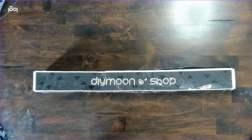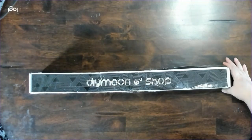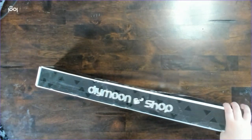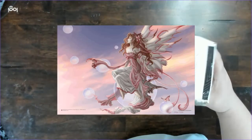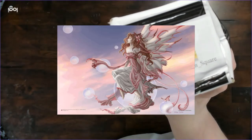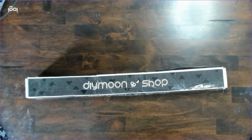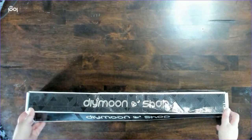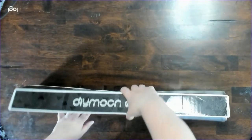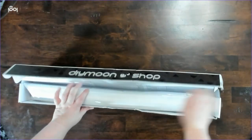Part of me likes DIY Moonshop's new boxes, but another part of me doesn't, because they don't stay together very well. I don't know if that's because they get damaged in shipping or what, but I'm not the biggest fan of the new boxes — I like having a box to store them in, but I'm not sure about the design.